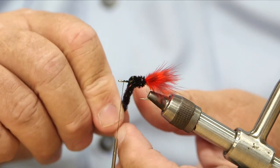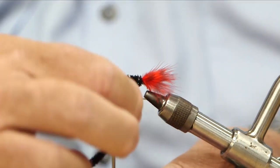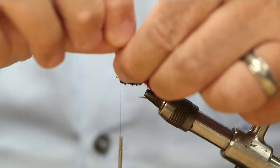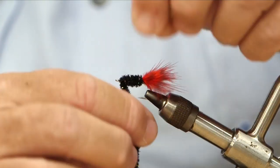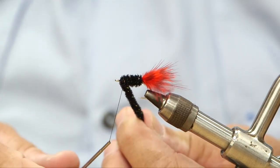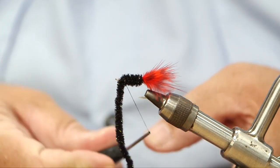Nice secure wraps winding forward. I leave some space there to build up a head. Nice and secure.